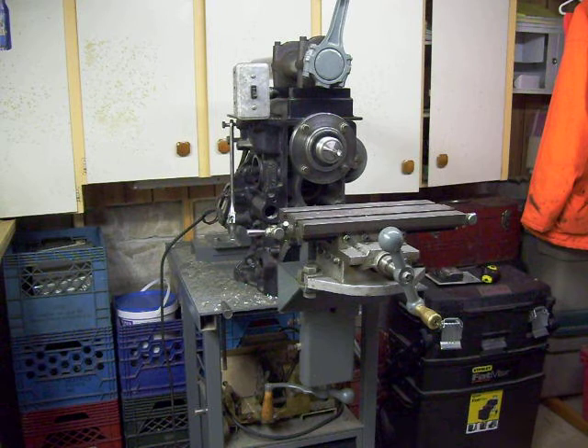I'd like to give you an overview of what the machine is all about. In the near future, I'm going to be doing some projects and using this machine, and I'll post short video clips of how versatile a machine like this can be.